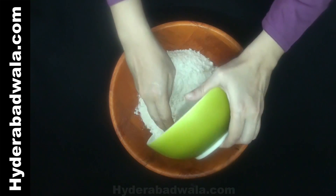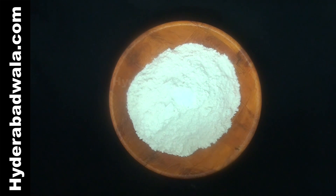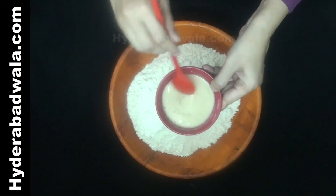Add 500 grams all-purpose flour (maida) to a bowl. Add 1/4 teaspoon salt. Add 1 teaspoon sugar to the yeast and mix well.